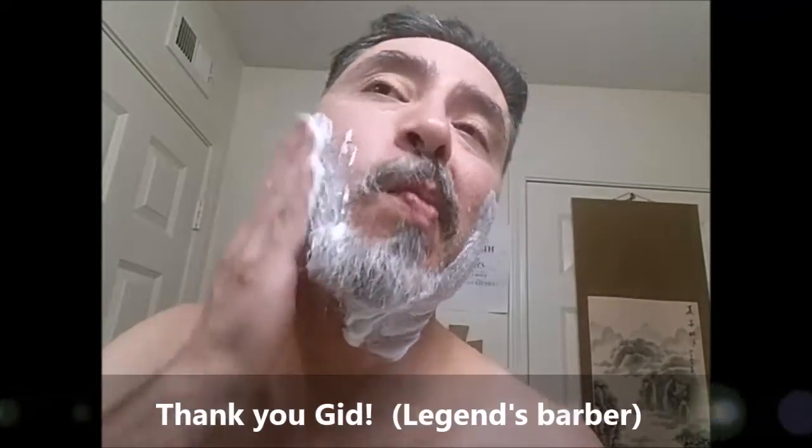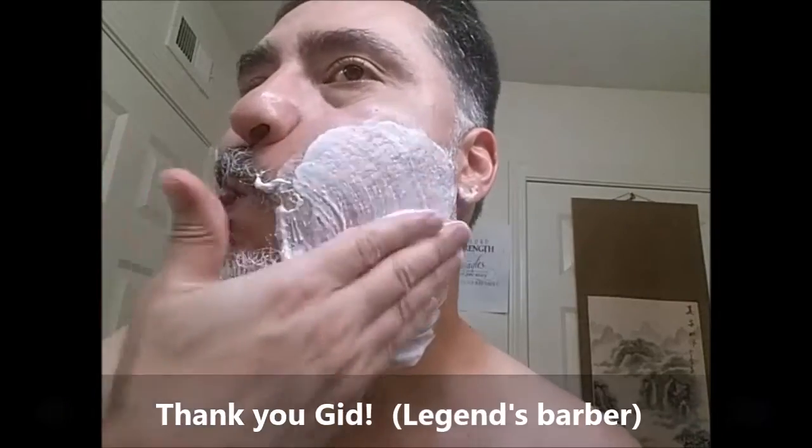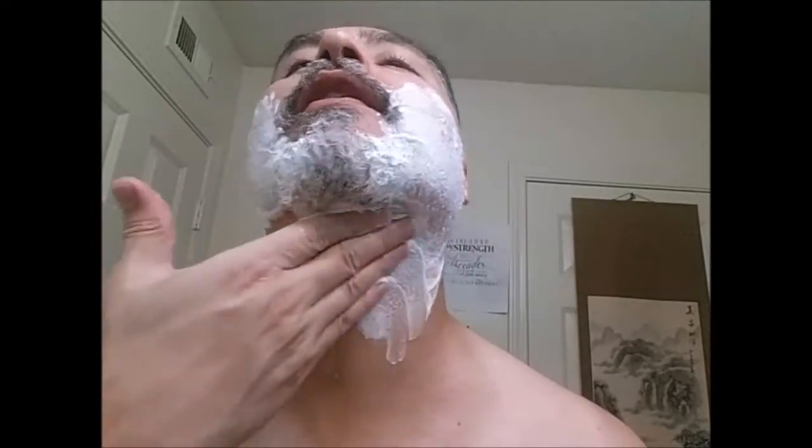So I had my ears lowered. I had Legends — Gid hooked me up with my haircut, thank you Gid. I got that on Friday. Yeah, it was Friday, because people were still working and whatnot, and I got in there in the morning.